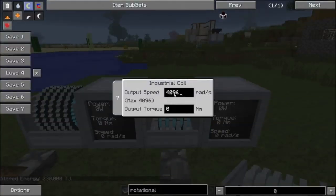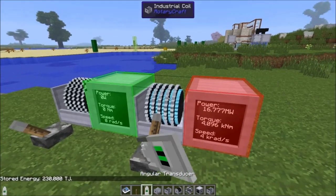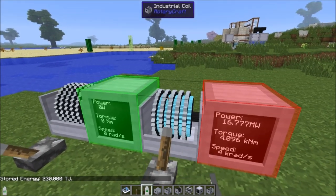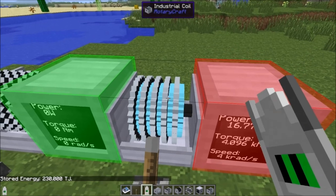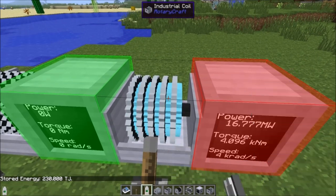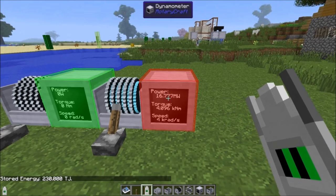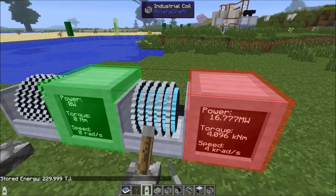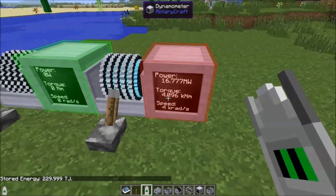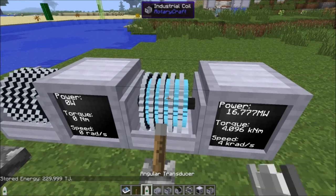With this coil we can now set output up to 4096 radians per second and 4096 newton meters. When we output, we can see 16 megawatts going out. It's got so much power stored that it's not even registering as going down — we haven't dropped by one terajoule yet. It would take an absolute age to fill this thing up, but you'd have 16 megawatts available for a very long time. Output a lower amount and it would last even longer.